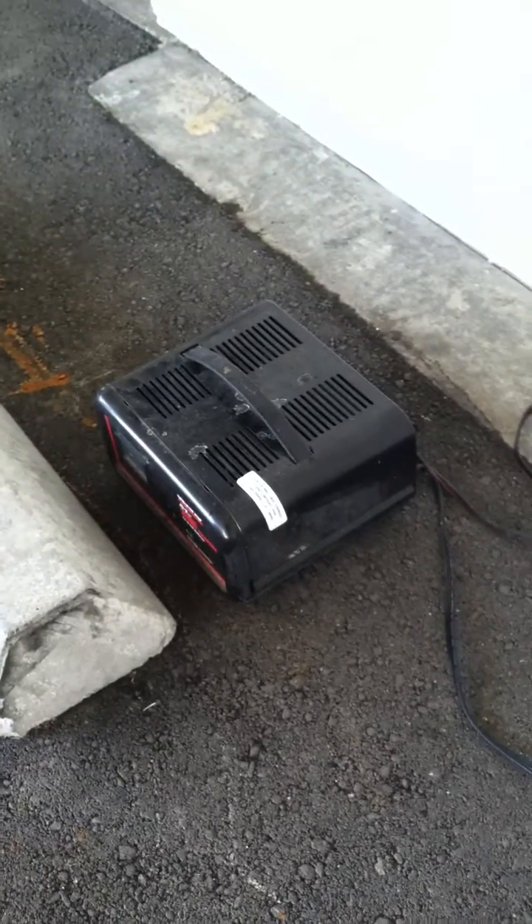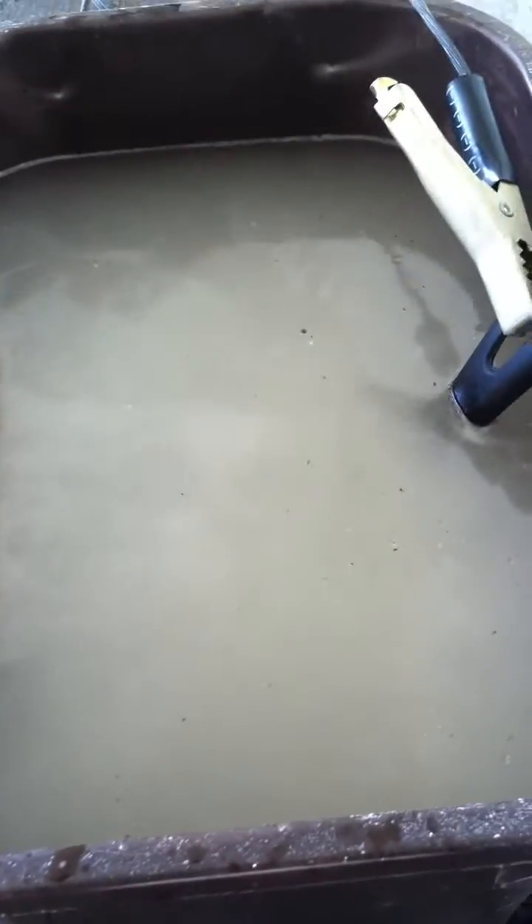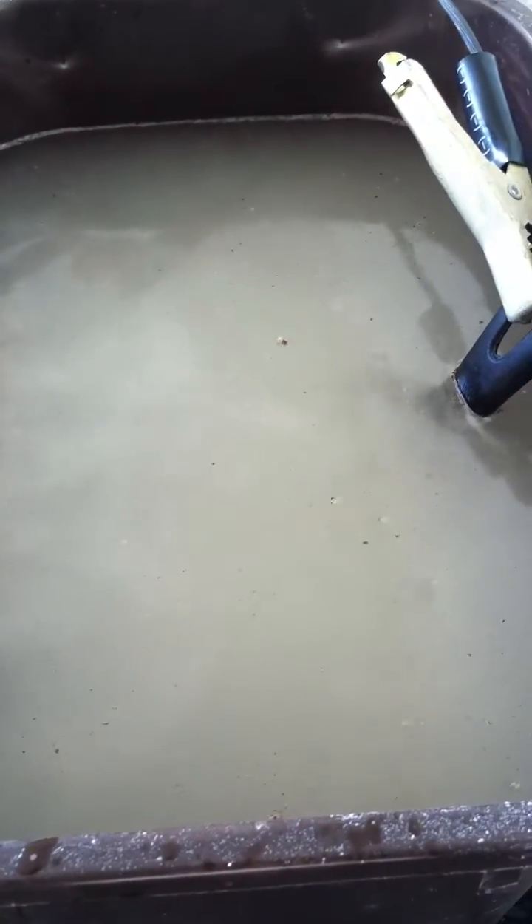Deuce's 10 amp battery charger, and I'm trying to get close without shocking myself. Look at that action in there. Holy moly.